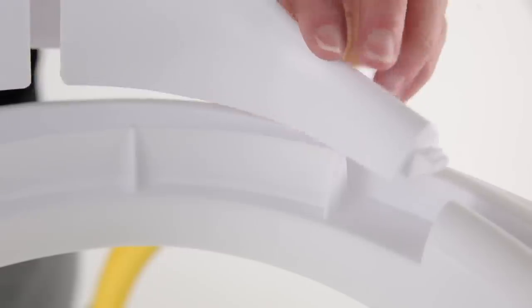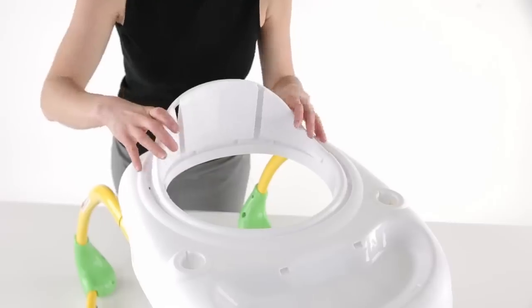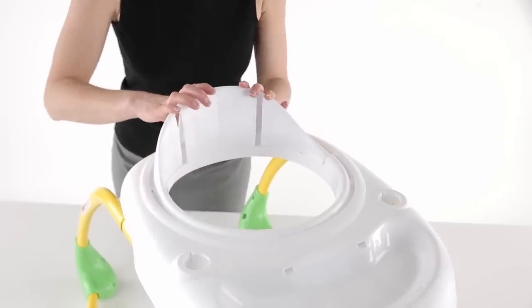Now locate the backrest for the seat. Insert the clips on each side into the side holes and then press down on the top of the backrest to snap into place.